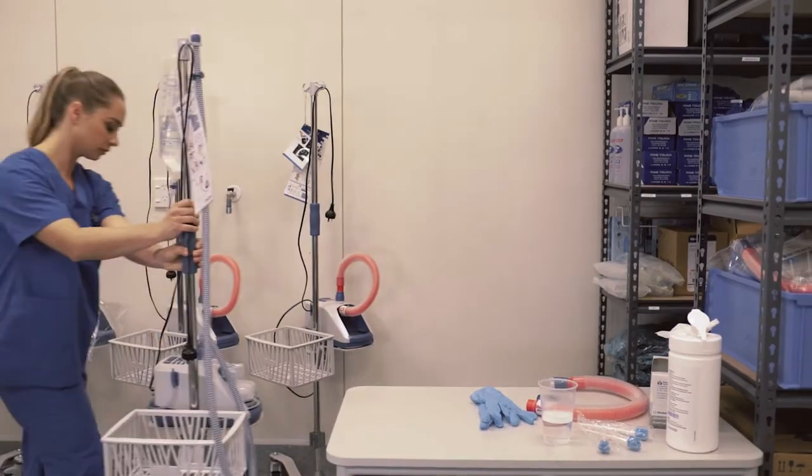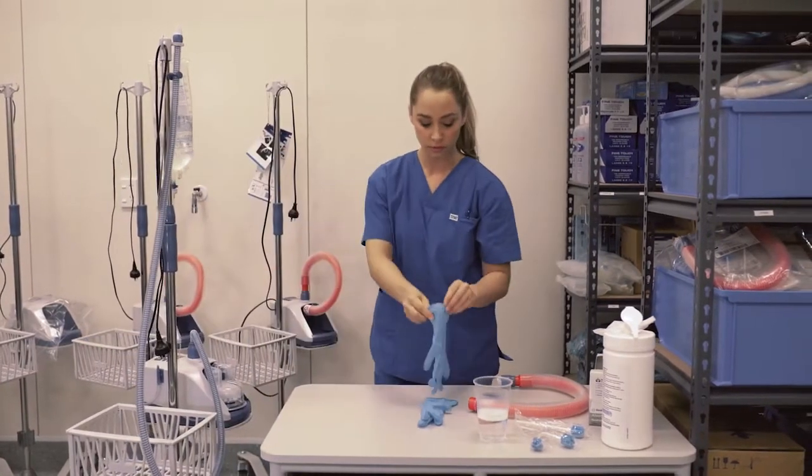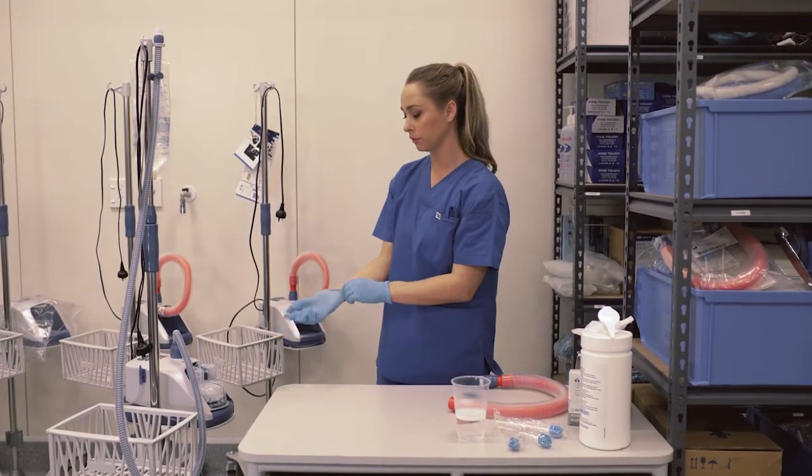These steps must be carried out between patients: cleaning, high-level disinfection, and storage. Cleaning is particularly important. You need to remove debris so that disinfection works effectively.